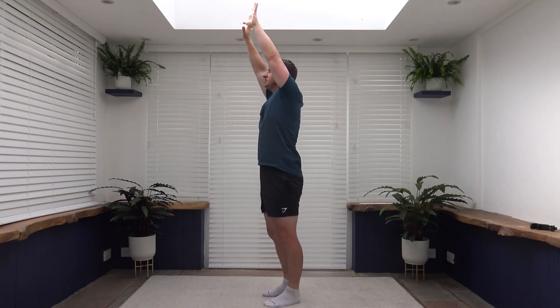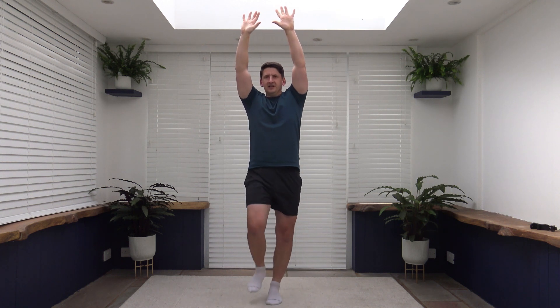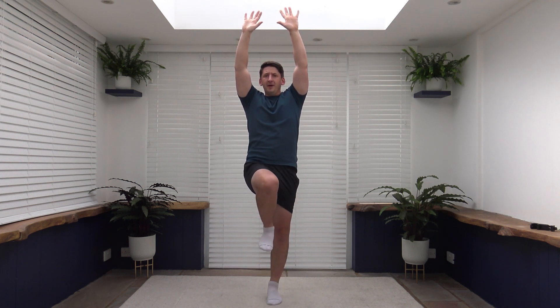Ten seconds to go. And don't worry if you can't get the knee all the way up — try the best that you can. It will improve, I promise. Three, two, one. Back to that power walk. So I'm going to visualize walking through the forest. Can hear the trees rustling. Feel the wind come through the trees as well. With the birds. A couple of deer above because it's early morning. Best walks are the early mornings. I love them.